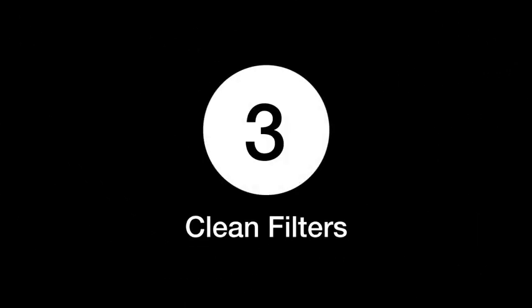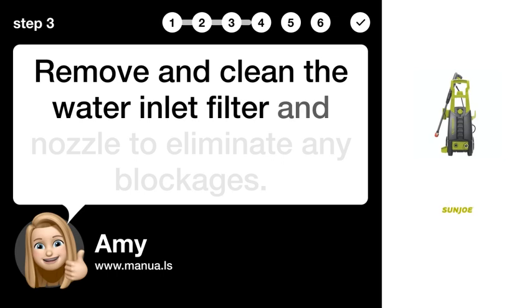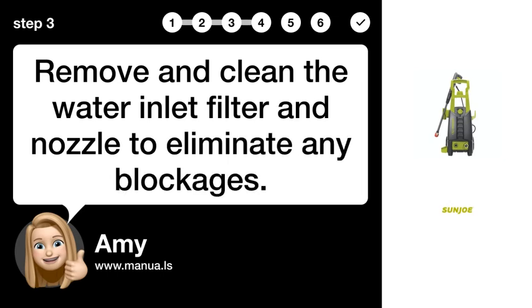Step 3: Clean filters. Remove and clean the water inlet filter and nozzle to eliminate any blockages.